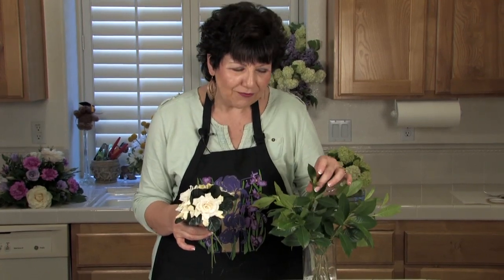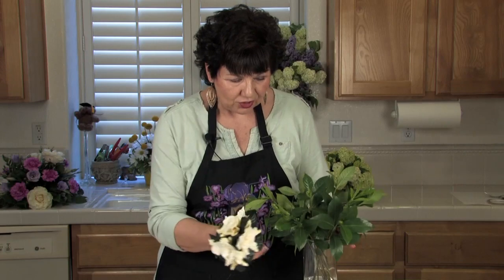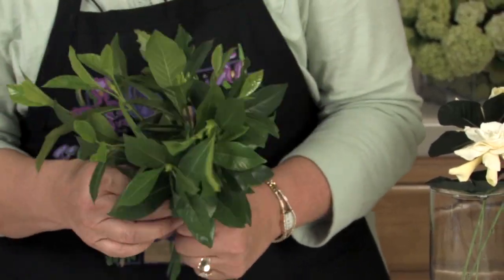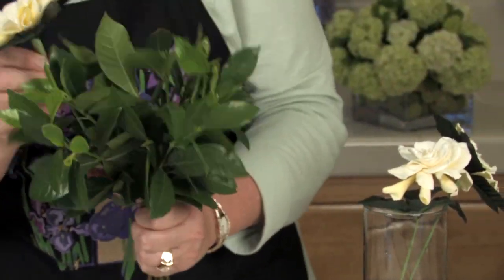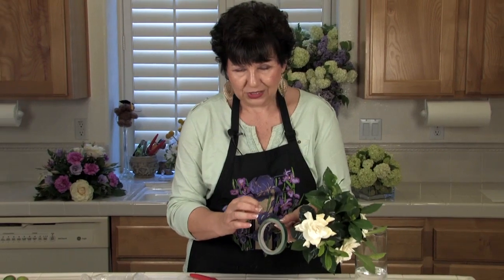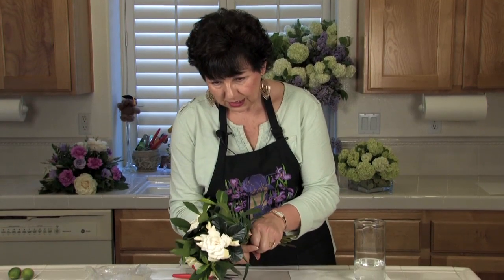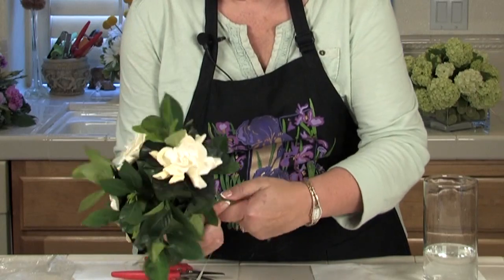We're going to mix the greenery with the actual gardenias. The best way to do that is to get the greenery in my hand the way I want it, and then insert those flowers. When you're all done, I like to use a bowl tape — not a stem tape, but a bowl tape. This is a stronger tape, the half inch green, which also comes in white and clear. I use this to bind all my stems together.